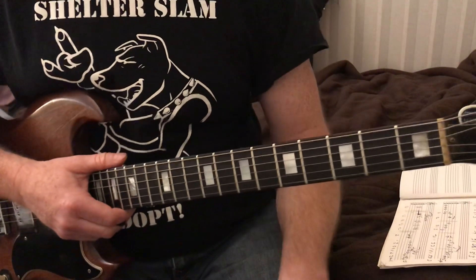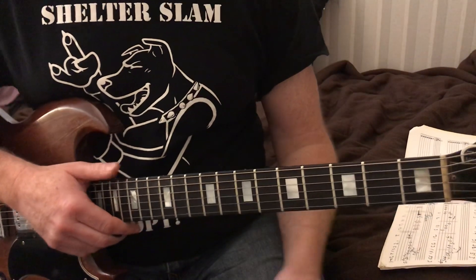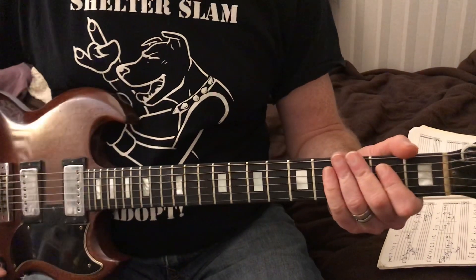Hey everyone, it's Greg Reckless. Today we're going to do a guitar tip of the day. It's going to be called Rock Made Baby by Johnny Winter. It's a real simple song. It starts out like this.